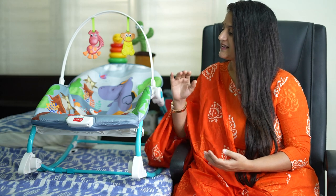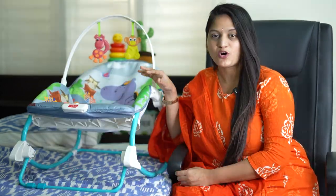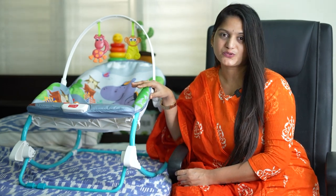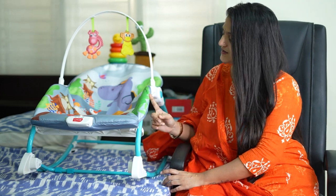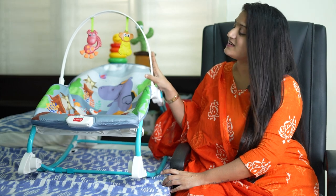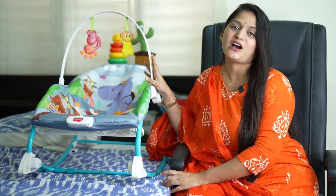Hello VT family, how are you? Share this video in the comment section. Today we have a special video. I want to share my experience with this bouncer. This is a little bouncer. It's been 30 days after one month — there are no pros and cons. I want to share this video with my honest review.